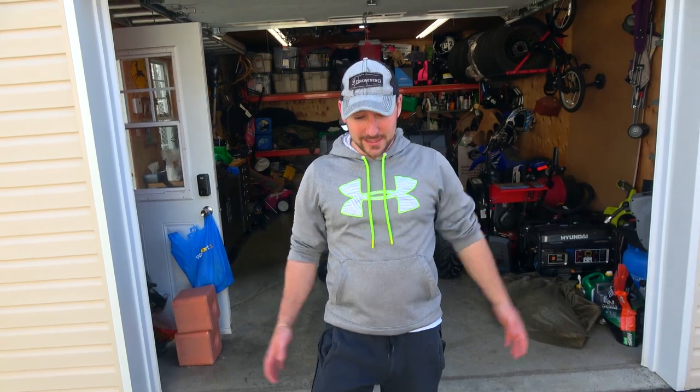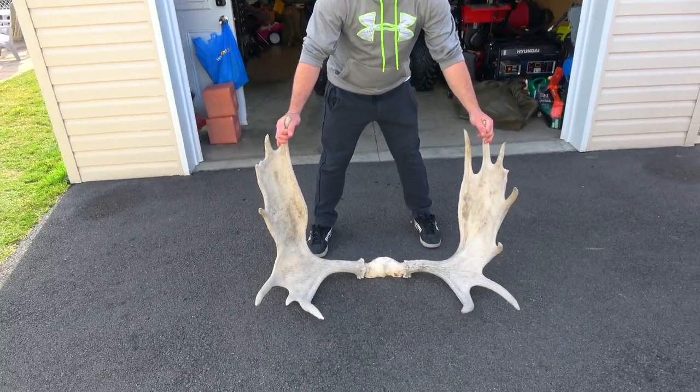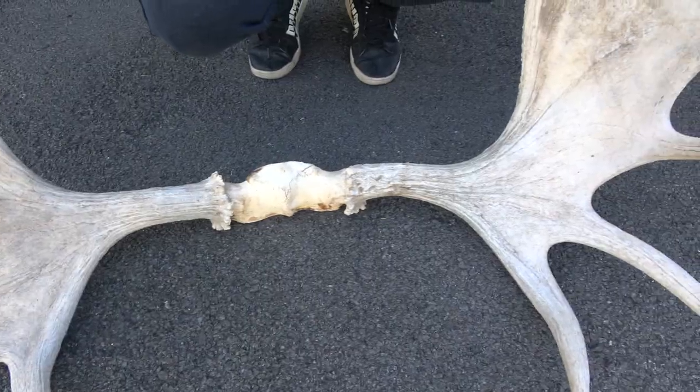Hey guys, welcome to G Outdoors! As you can see, we're kind of outdoors and we have a giant rack here — a giant 40-inch moose rack. As you can see it's a bit sun-bleached. It needs some love, and we're gonna restore it to its former glory.